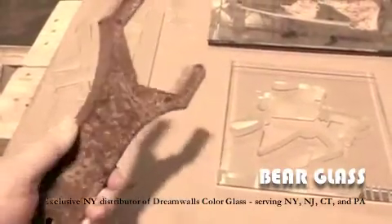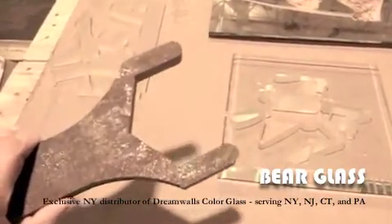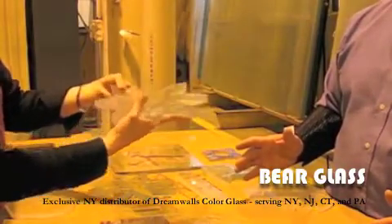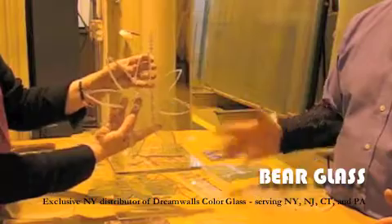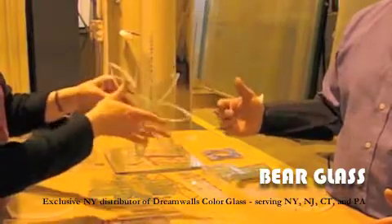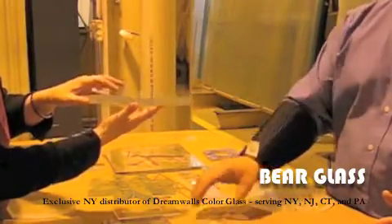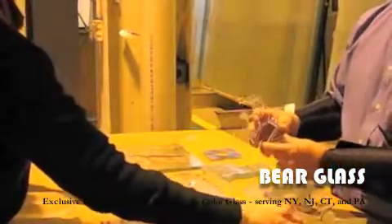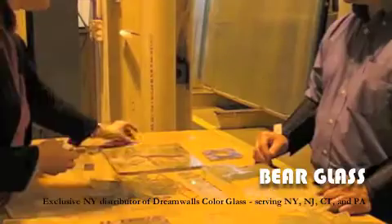We use it to fabricate glass beautifully in thicknesses of up to 1 inch. Originally created to cut through steel, it can cut through glass as if it were paper. Half inch, 3 quarters, and even 1 inch thick glass is no problem for this machine. And the incredibly fine detail it can achieve is truly something to see.